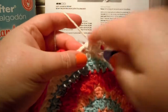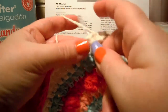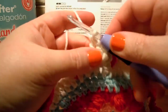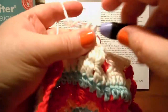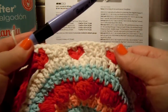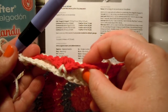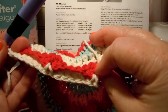Then we do 2 double crochets in the next one, then 1 double crochet in the next one, then a chain, then a single crochet up in the 7th round, then a chain, and then we start down on round 6 again. You can see how it lies up there and back behind your 2 chain spaces that you were before, just hanging right there. That's the way I do it.